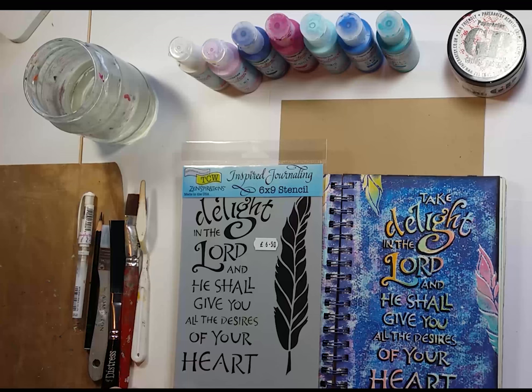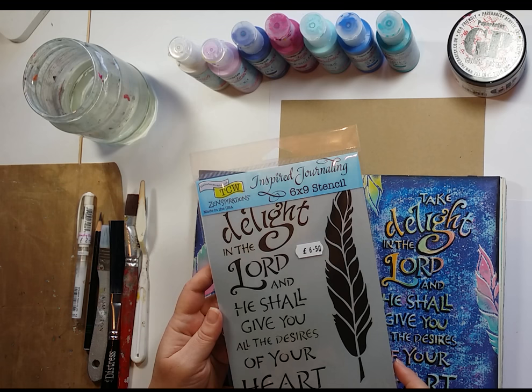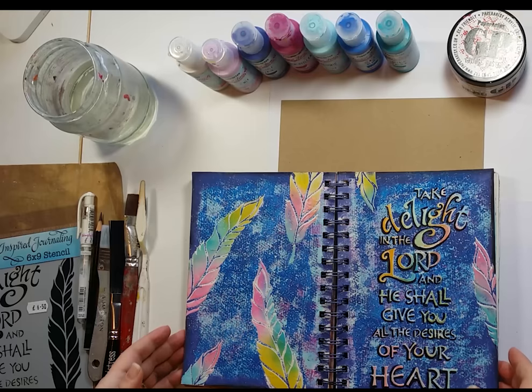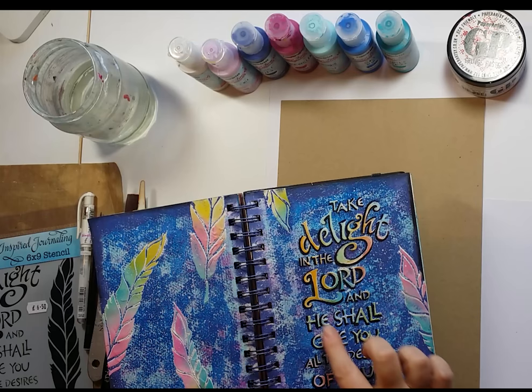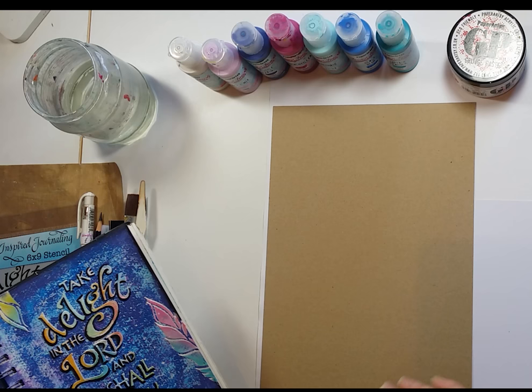Hello, this is Erica, and welcome to another of our Demo Plus techniques video. This one is all about an art journal page that I created with a stencil from the Crafters Workshop - a 6x9 stencil with a religious verse on it. This is the journal page I created for Demo Day, and today I'm going to show you a slightly different version. I use my journal as an inspirational starter and then create a piece of work, transforming it onto an A4 piece of card that could be put into a picture frame and used as artwork on the wall.